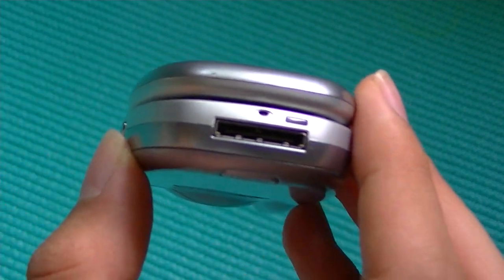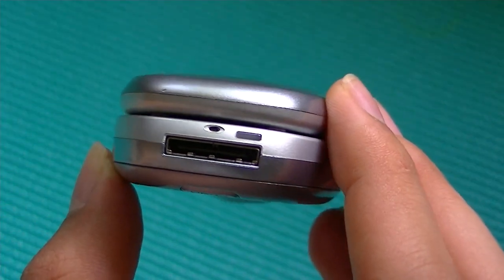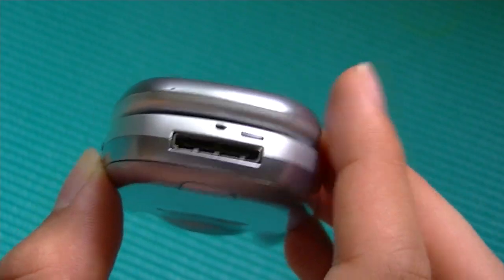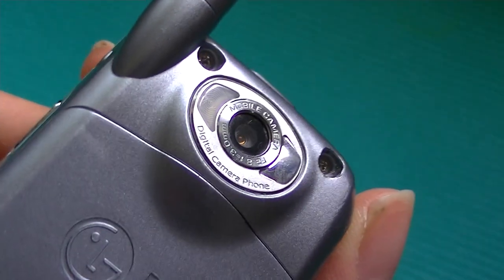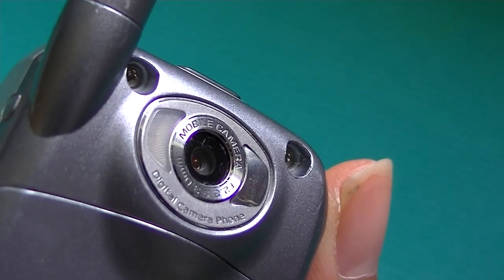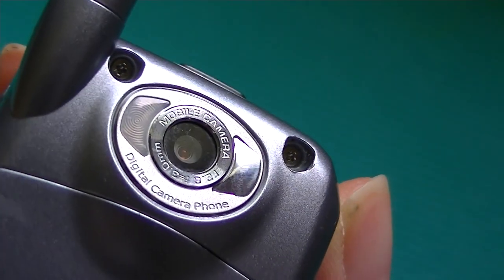Down below here, we have access to the charger, also dubbed as a cradle port, where you can plug it into a cradle to connect it to a PC. And on the back, we have access to the aforementioned VGA quality camera with a LED flash, as well as a self-portrait mirror.